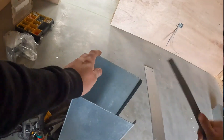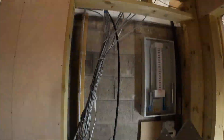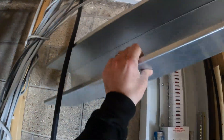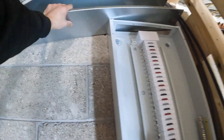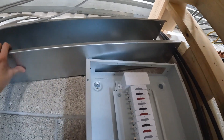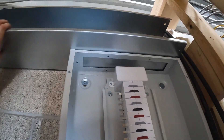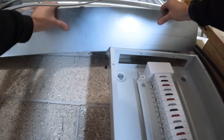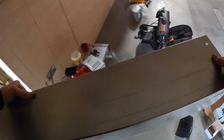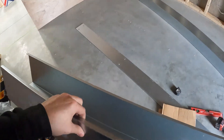Right then, so this should fit up here. I've already done this. There we go, it fits. And then what I've done is just drawn out there - have a look, we've got a nice little window. So I'm going to chop that out and then strip that up and get that fixed.